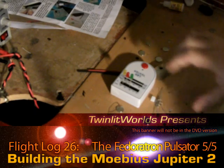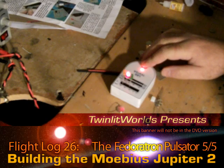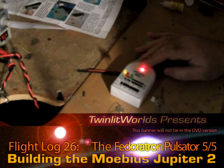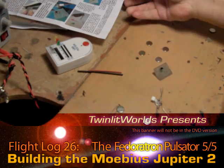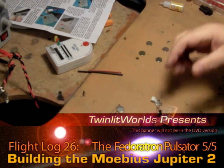So here's a look at what the blinkers are up to. Each blink is about the same duration, but they're all out of sync with each other. This board is really easy. I've got the soldering iron going now.